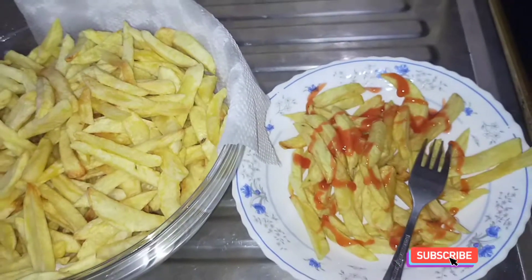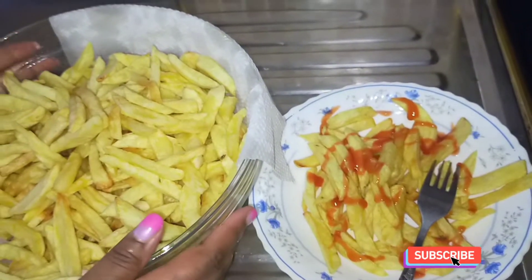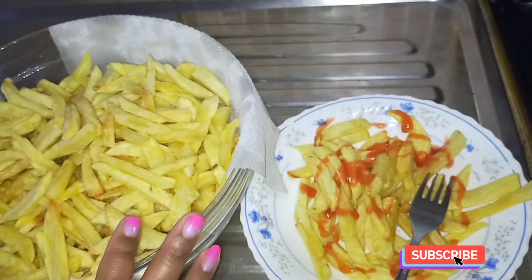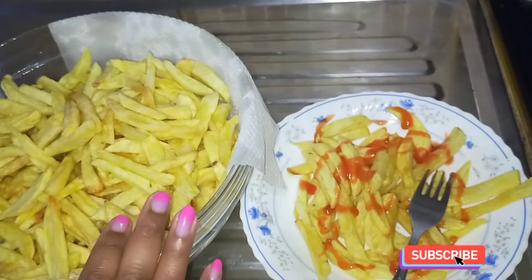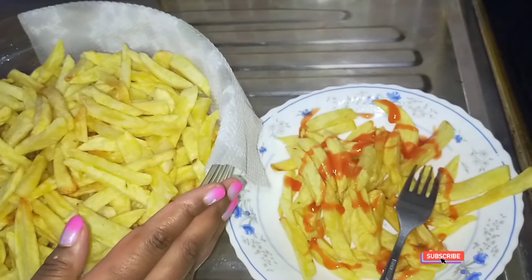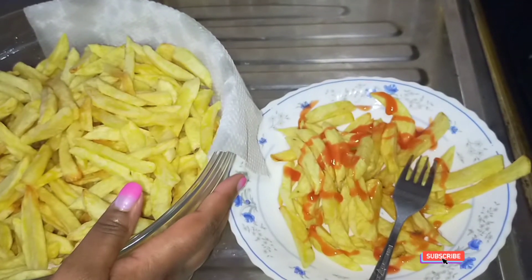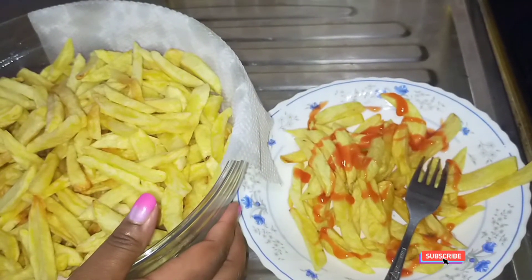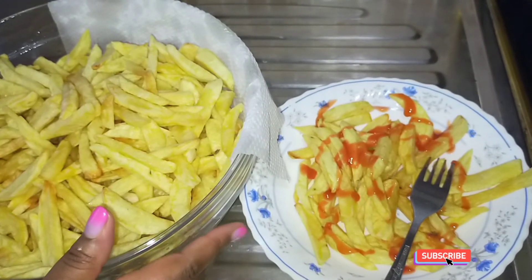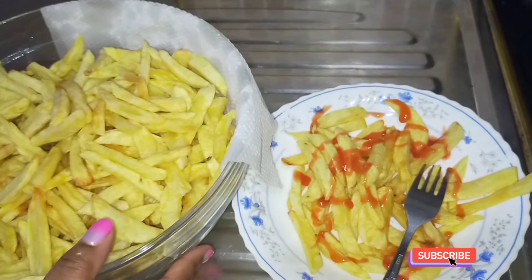Thank you guys for doing this with me. Thank you for watching my video. If you're not part of the family yet, please consider subscribing, watching, and sharing from my channel. If you're already a family member, thank you so much for choosing to be here. May God bless you guys. That marks the end of our video today. I'll see you in the next cooking video. Bye bye!